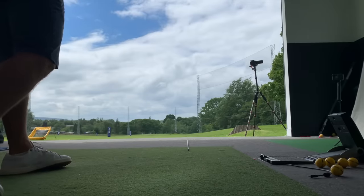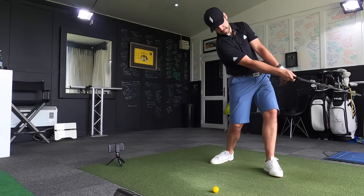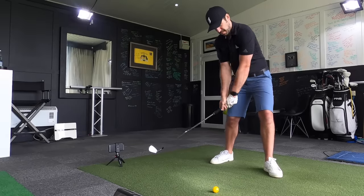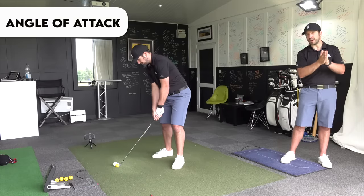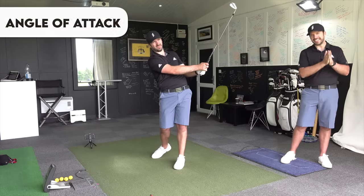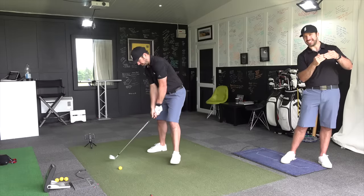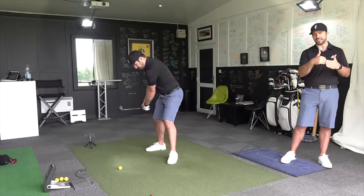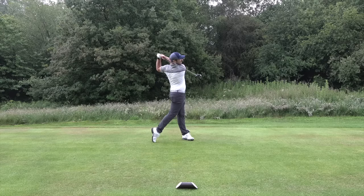Angle of attack also affects path or swing direction. If you hit down on the golf ball, the club is going to be traveling a little bit more to the right at impact. If you're hitting up, the club travels more off to the left-hand side — which is why you see straight golf shots often produce a divot that goes slightly left after the ball. Another factor affecting ball flight is dynamic lie: if the toe is too much in the air, the face points a little bit left; if the heel is in the air, the face points more right. This is face plane tilt — it's to do with loft.